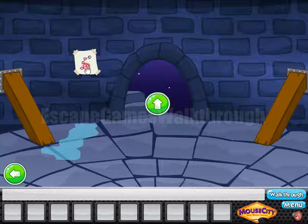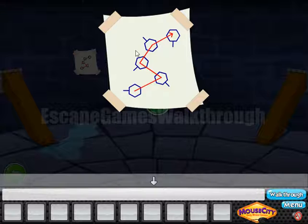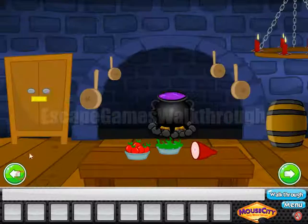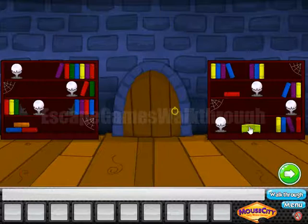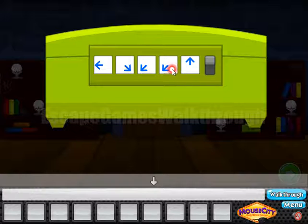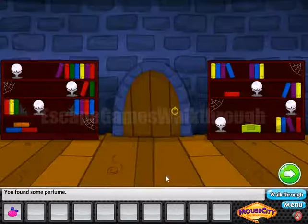Now let's look first at this hint. We can see a path and hexagons with an arrow on one of the sides. These directions are the hint to enter here and open this box. The first points to the left, second bottom right, bottom left, top left, and down. We've got a perfume.